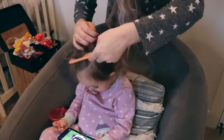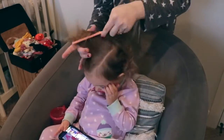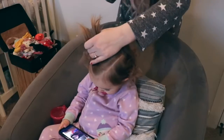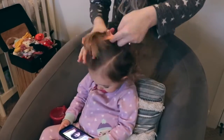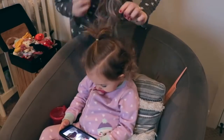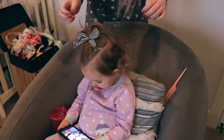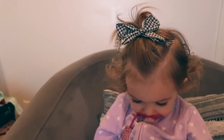Moving on to the next hairstyle, I'm going to part my daughter's hair on the side and comb the top half of her hair up and add an elastic to it. I didn't end up tightening and smoothing out this hairstyle as much as I would have liked to because I rushed through it for the video, so please just ignore that. And the last step is adding in a bow, of course.